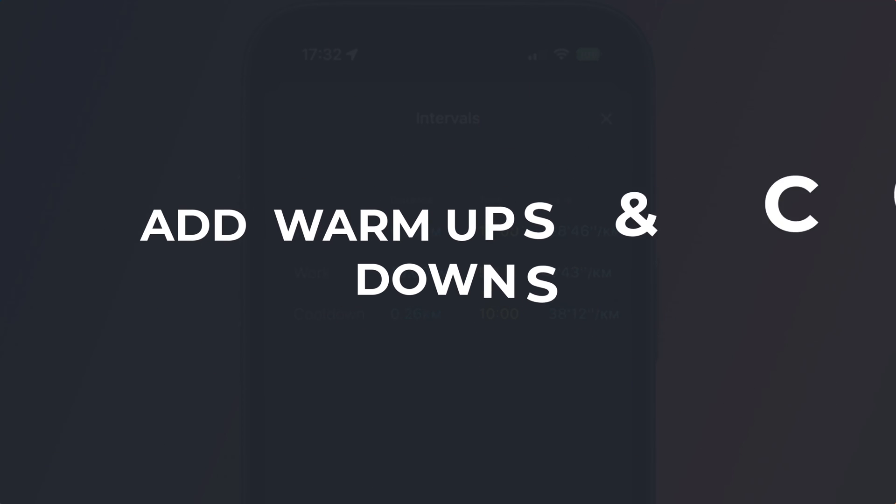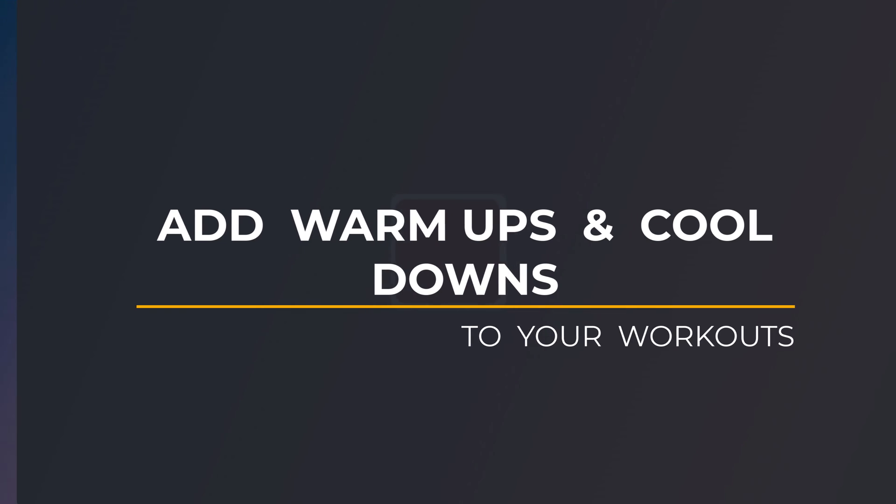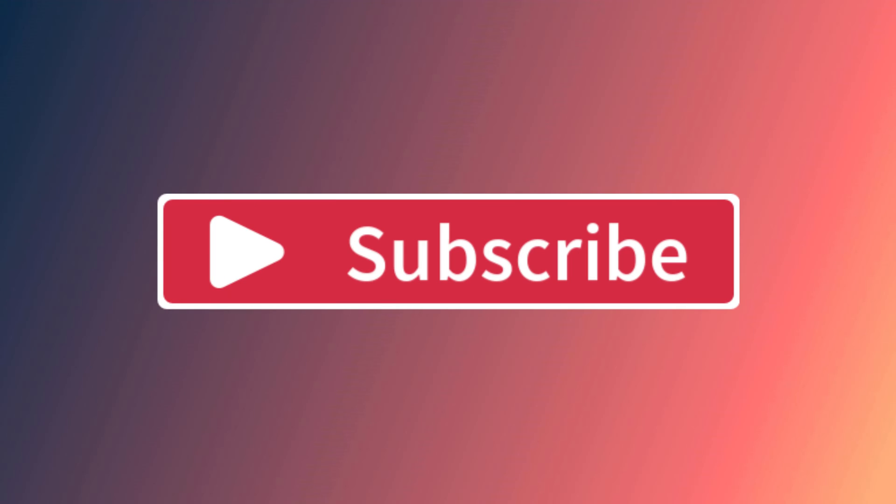So that is how to add warm-ups and cool-downs to your workouts. If you found the video useful I'd appreciate you giving me a like and hitting subscribe for lots more quick tips on all your Apple devices. You might also be interested in learning how to get more from your workouts on your Apple Watch, or how to find your best personal workout times. Until next time, my name is Anthony — thank you very much for watching.